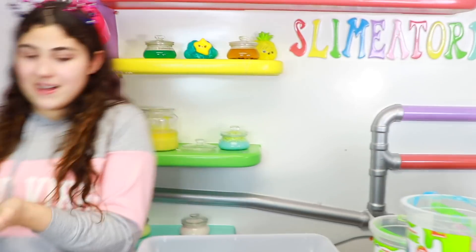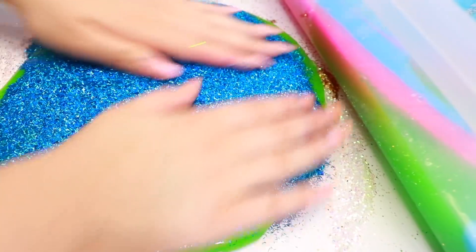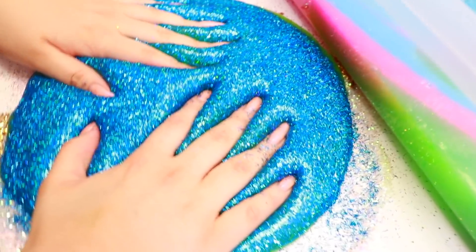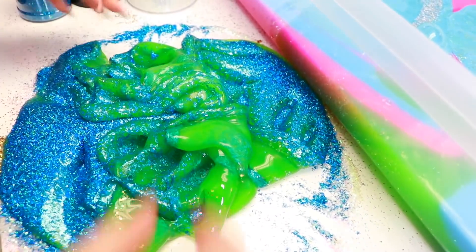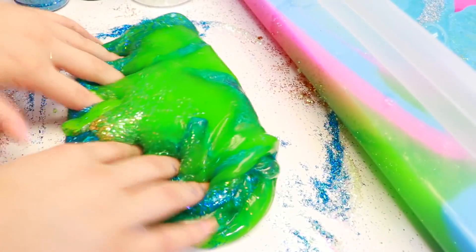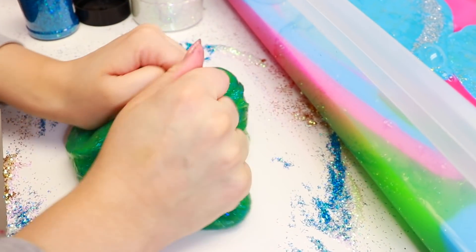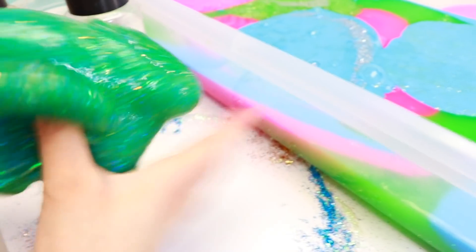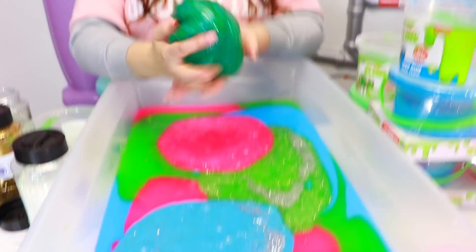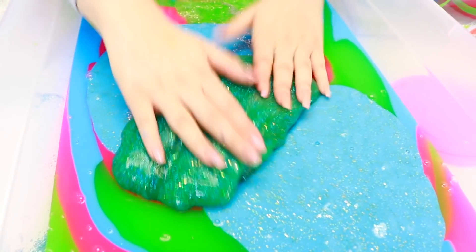Next we're going to do is this green one. We're going to put this holographic blue glitter. It's so soft. Okay, this looks so cool guys. We got some gold glitter in there — that one made it darker. That really changed the color. It's so different now. We're going to put that right here because we need a separator.